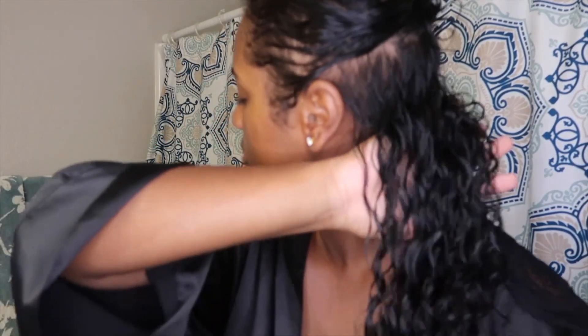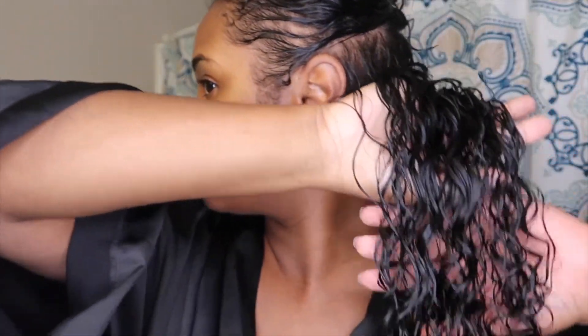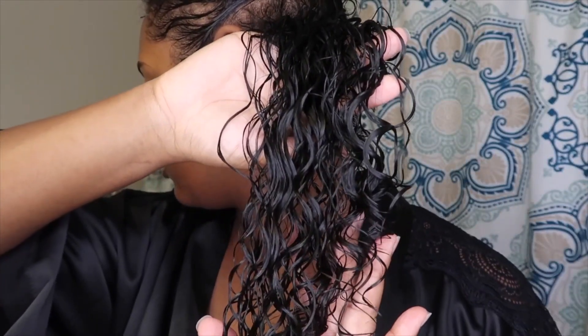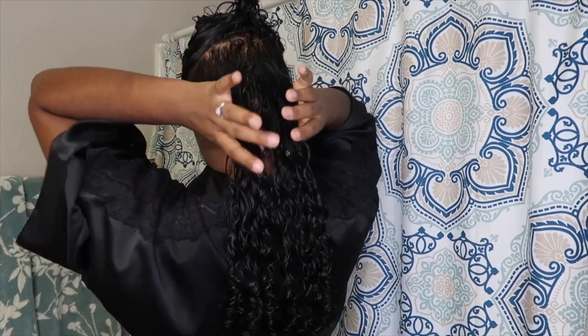I wanted to stop for a moment and show you guys how defined my curls look after using the curl defining cream and the sculpting gel with my Denman brush. My curls look so good! I'm going to continue these steps and check back in once I'm done.